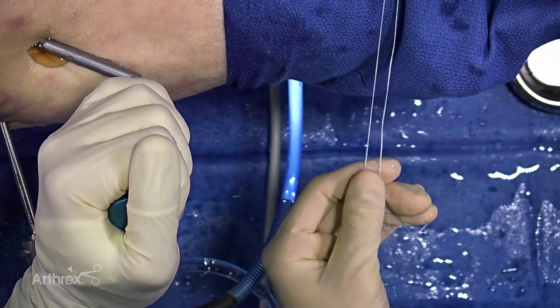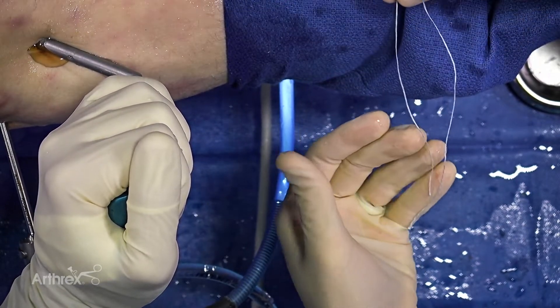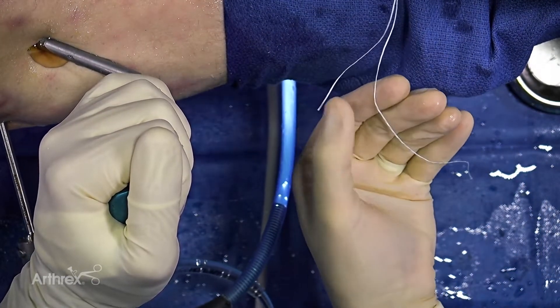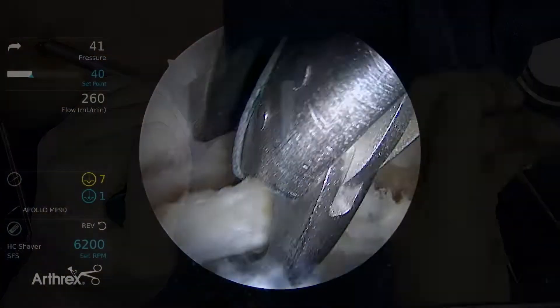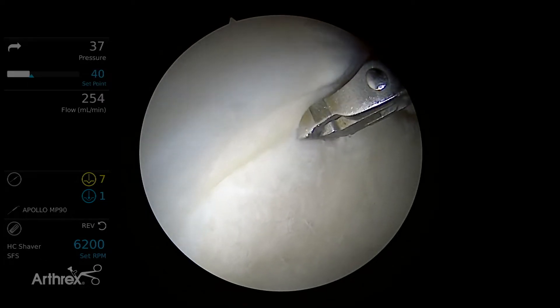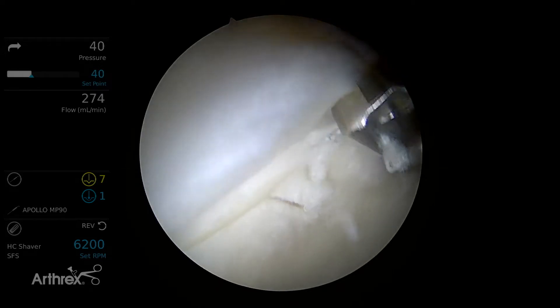So we're loading an O-fiber wire here through the labral scorpion, and we're making the ends offset just slightly so that if the scorpion does fray the suture, that part won't be involved in the repair. We'll secure the suture, and this is coming in through the skid through the mid-anterior portal. Take a full thickness bite through the labrum at the chondrolabral junction.